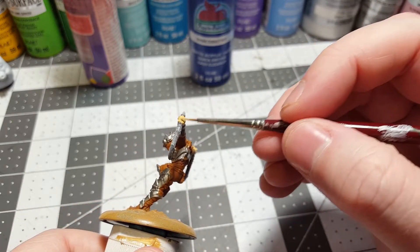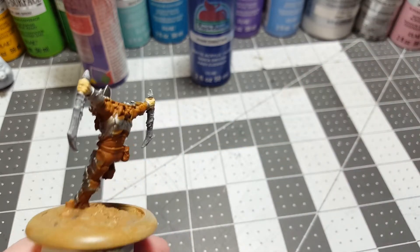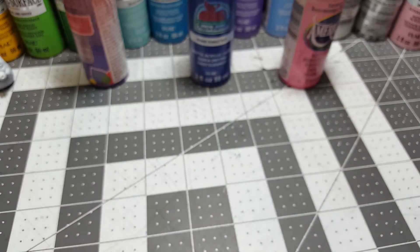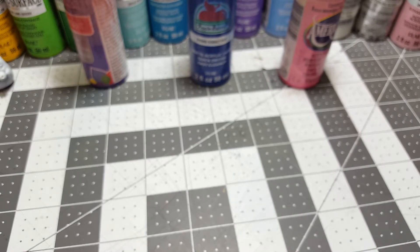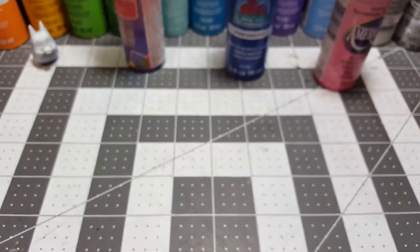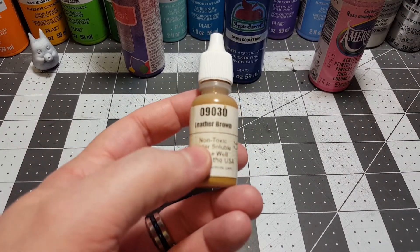Eventually you're going to move on from the shaders — you won't need those anymore. But until that time it's good to work with what you got. All right, now we're moving on to the leather brown.